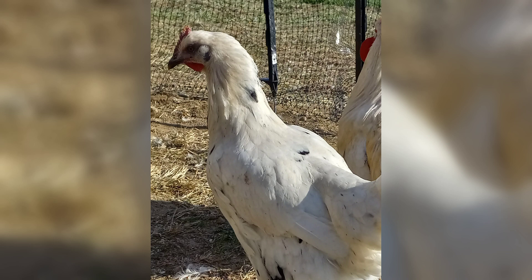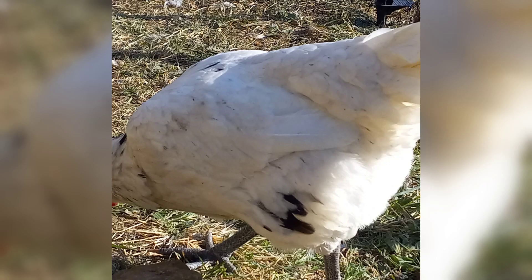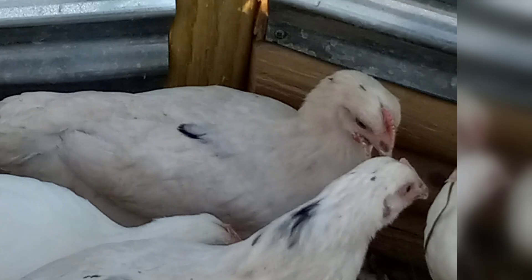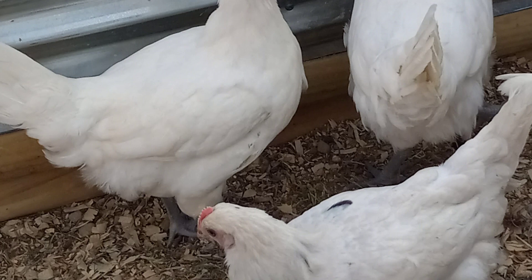We ordered 13 chicks from Bresse Farms — that was our first mistake. One chick died on arrival, the rest were relatively fine, and we got them into laying hen adulthood. We noticed we had a cross beak, some wing deformities, and toe deformities. This is a known problem with the American Bresse.